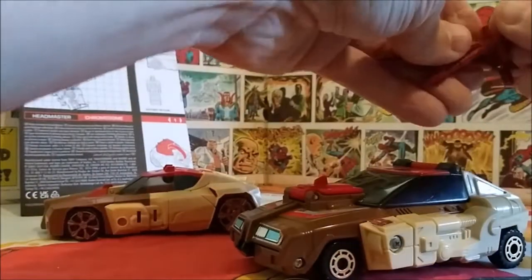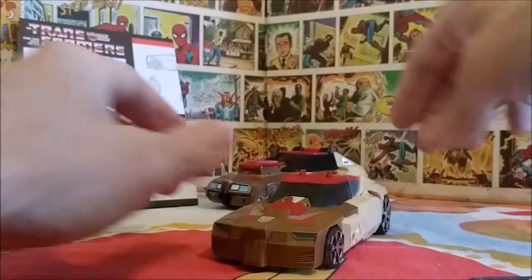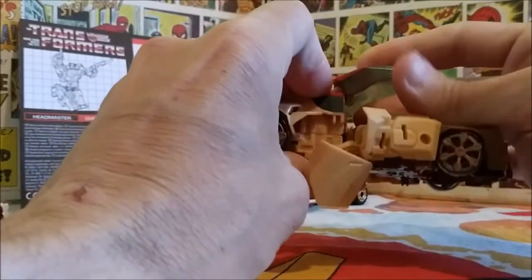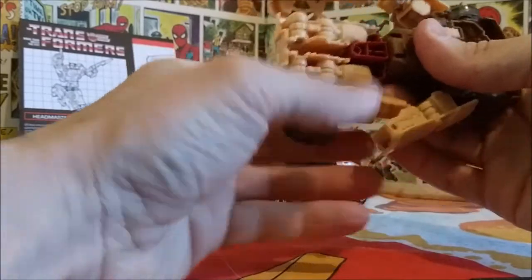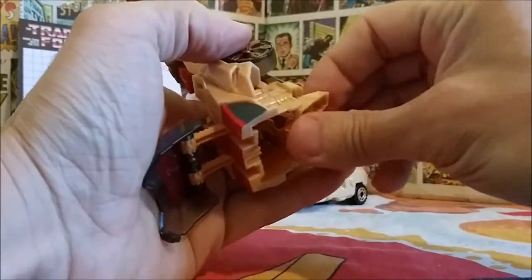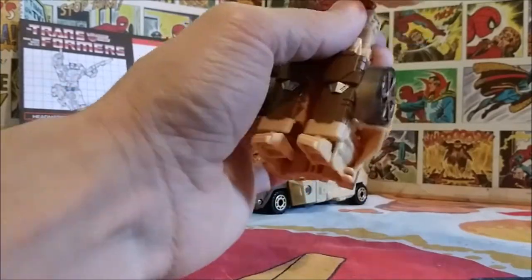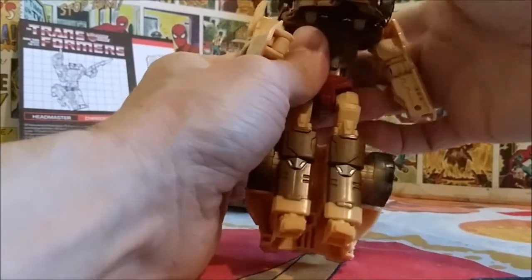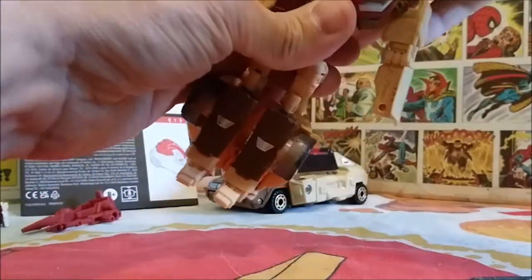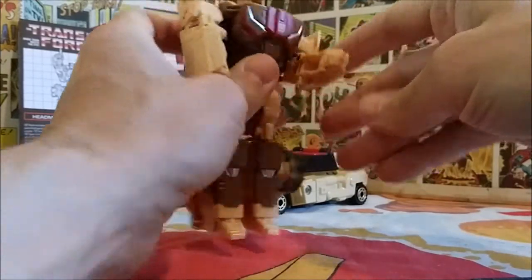Now let's transform Chromedome into robot mode. I'll fold the arms up, pull the cockpit back, fold the legs out, put them around the back, bring the feet down and around, bring this part back up, flip him around, bring down the center chest piece, and then give this top part a good pull so it folds down out of the way.